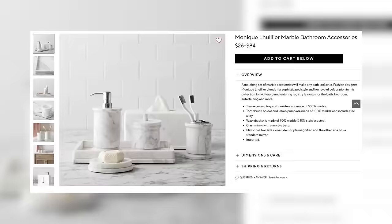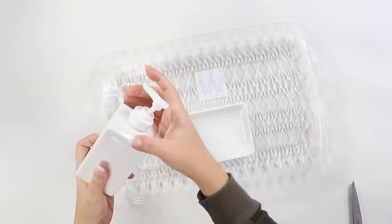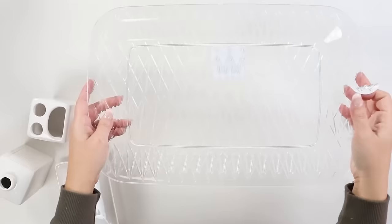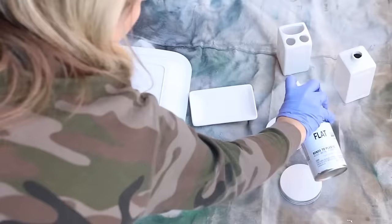I was on Pottery Barn's website looking for inspiration and saw a set of marble-like soap containers, toothbrush holders, and thought we could recreate this from Dollar Tree. So I picked up a tray, soap dish, soap container, and toothbrush holder. Some of them were already white, but I wanted them all to be the same color, so I started by spraying those with two coats of white spray paint.